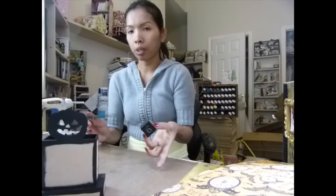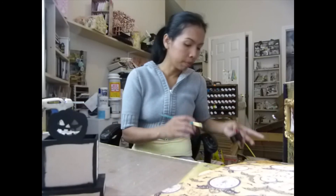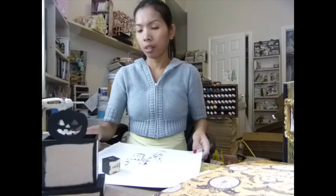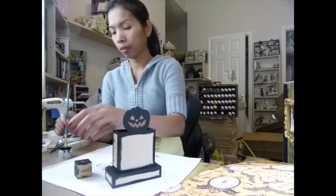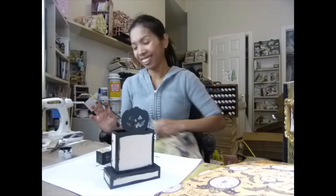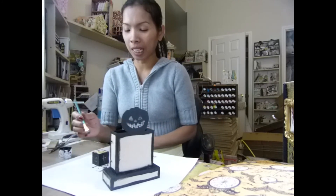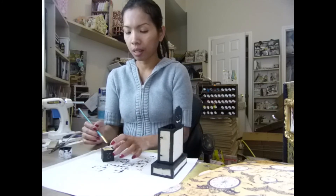That is looking pretty good. I forgot about my paper. I got a mess on my crop mat — I don't want my crop mat to get dirty. I have to clean it. This one I'll just throw away after I use it.